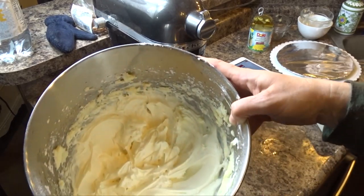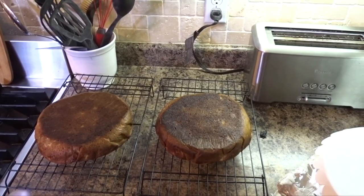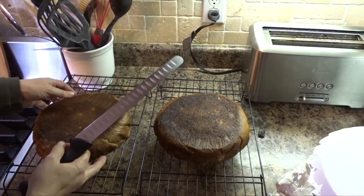Here's what the icing looks like. I'm going to attempt to cut the cake in half — I don't have a fancy cake-cutting knife but I think this one should work.